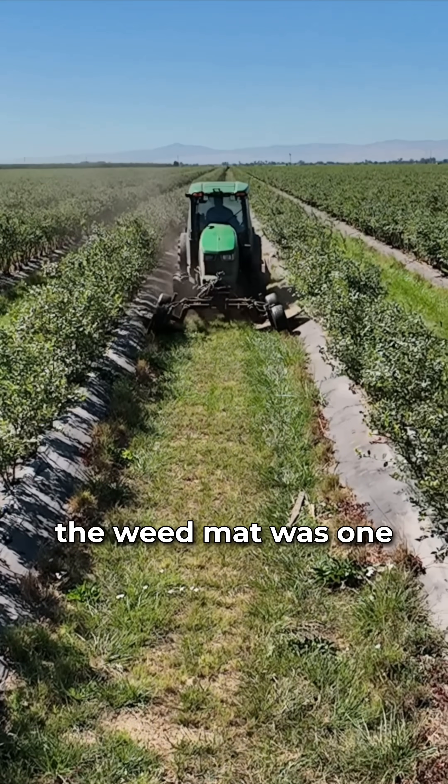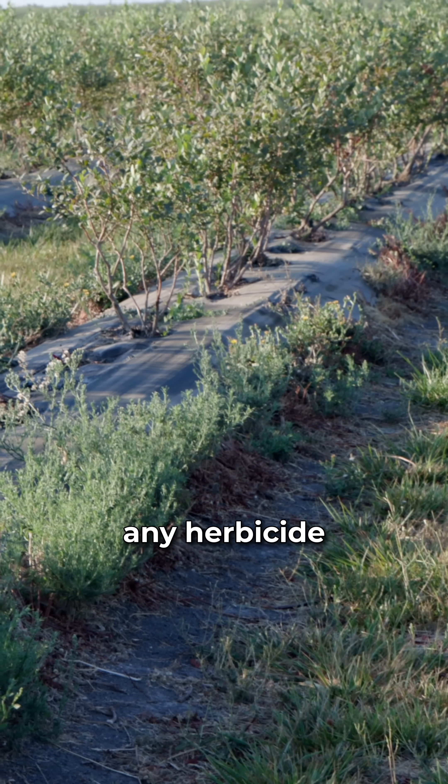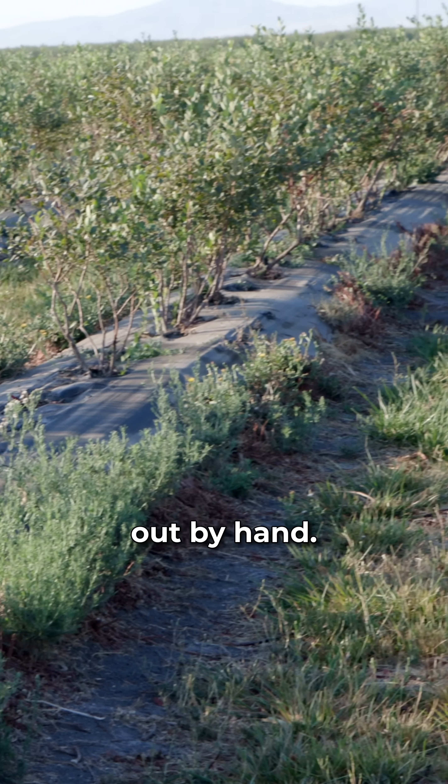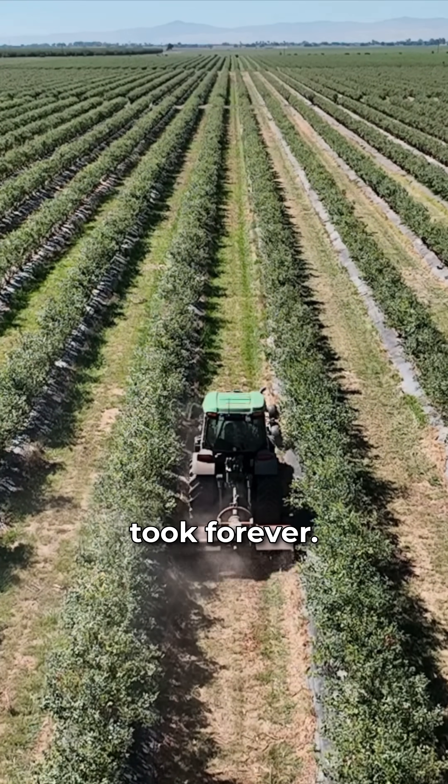Controlling the weeds next to the weed mat was one of the biggest challenges I had on the farm. You can't use any herbicide in organics. They would be pulled out by hand — labor intensive. 40, 50 people out here with hoes and weed eaters, and it just took forever.